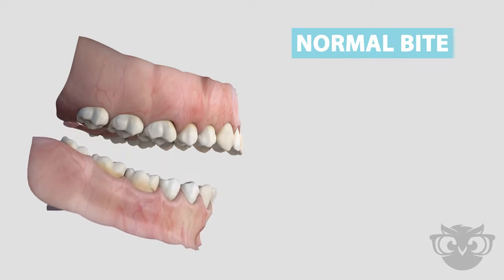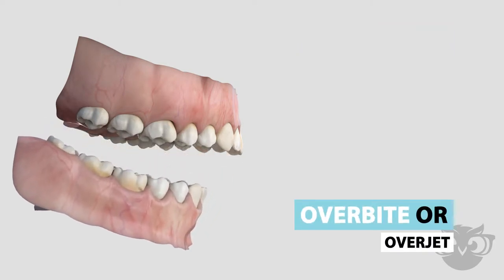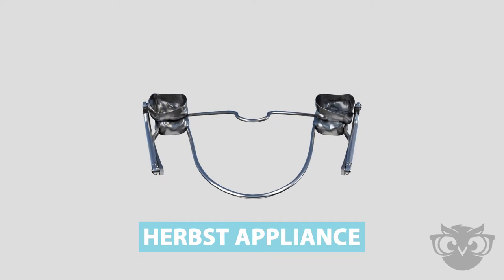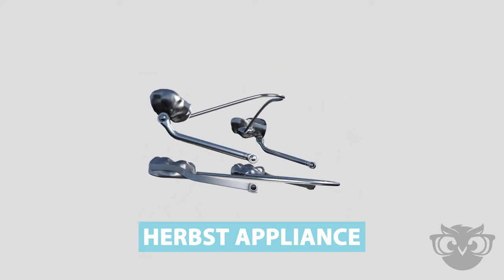An imbalanced jaw position or protruded upper teeth can often result in an overbite relationship, also known as an overjet. A Herbst appliance is a specialized appliance used in orthodontics to improve jaw position and correct an overbite.